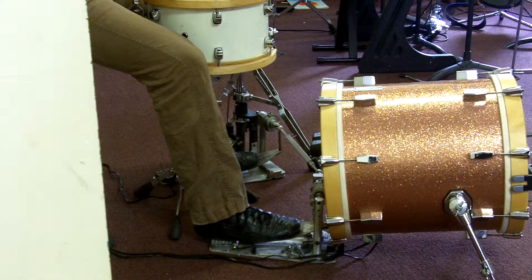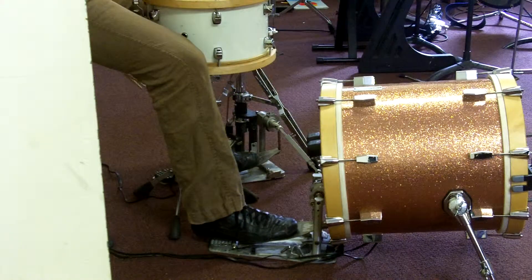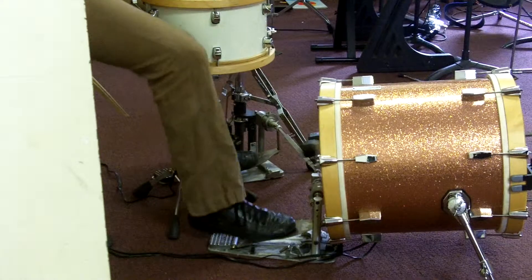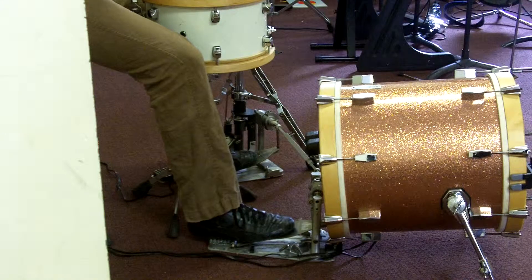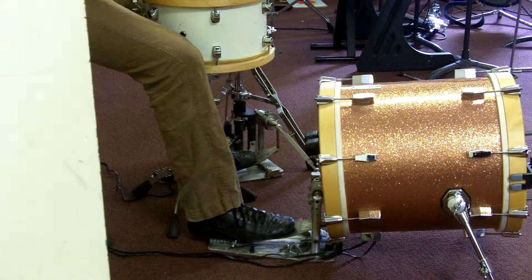We're going to do it with two strokes, and both of them — whatever way you want to do it — they're going to both be down strokes. So I'm just going to play some simple rock and funk grooves utilizing two strokes on double bass.